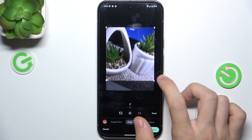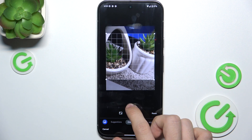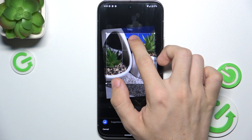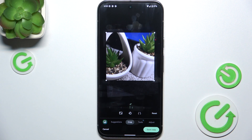Let's crop it. I can crop it like that. I can also rotate it. I'm gonna rotate it slightly and fix the cropping.